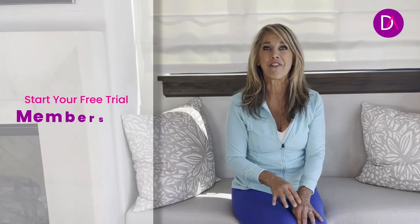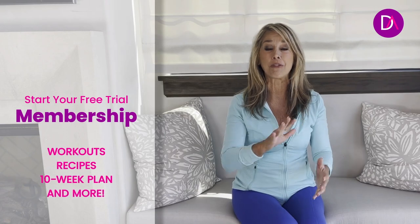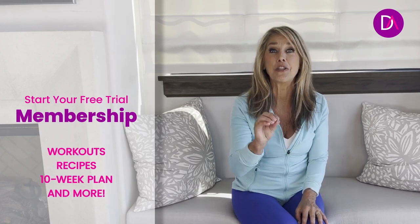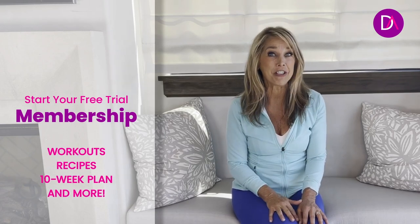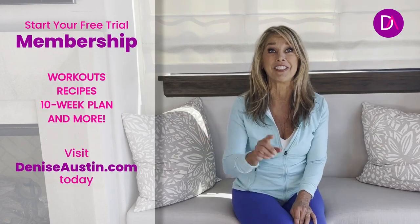If you love this workout, I have so much more at deniseawson.com. Try my free trial where you get to do all kinds of different workouts, plus recipes and eating plans. You will love it. All you have to do is visit deniseawson.com and sign up for your free trial now.